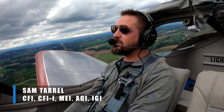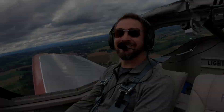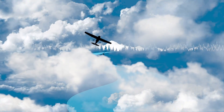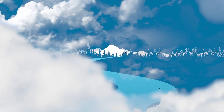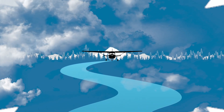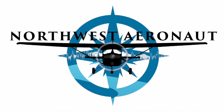Hey everybody, Sam Terrell, the Northwest Aeronaut. Today we're talking about stalls and how I teach them to new pilots so as to hopefully not instill a permanent fear or apprehension around the maneuver.